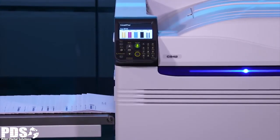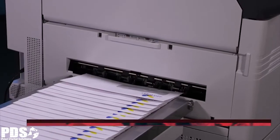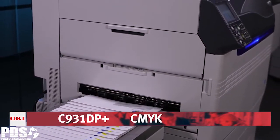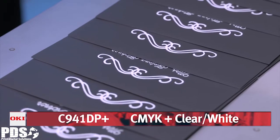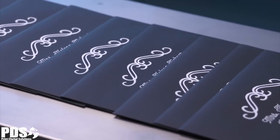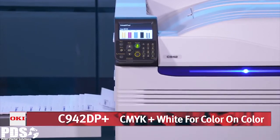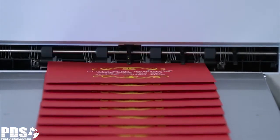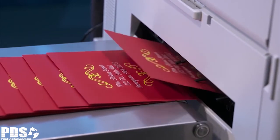Each DP Plus model prints sharp, saturated colors that are instantly smear-proof and water-resistant. The affordable C931 DP Plus is an easy choice for printing in brilliant color on white envelopes and stocks. The C941 DP Plus offers full color output, plus the additional versatility of applying both white and clear toners for white-on-color media and clear accents like watermark business cards. The C942 DP Plus has the unique ability to accurately place white toner under CMYK in a single pass to produce eye-catching color-on-color media and deliver high-value output that demands attention.